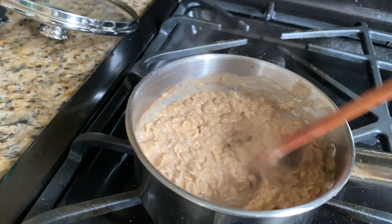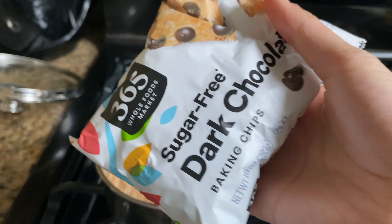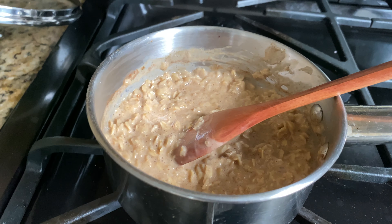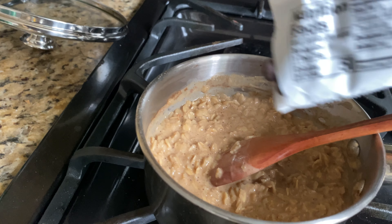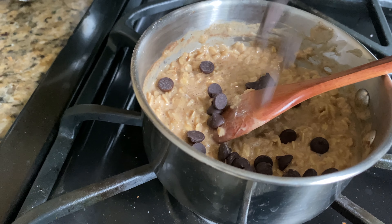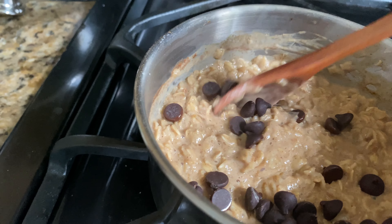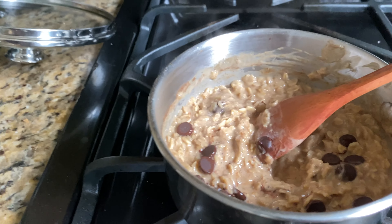At this point I like to add some chocolate chips. I use these sugar-free dark chocolate baking chips from Whole Foods — these are dangerous because they're so good. I just add a few like that and then mix it in so that the chocolate bits melt. I'll turn off the heat at this point.